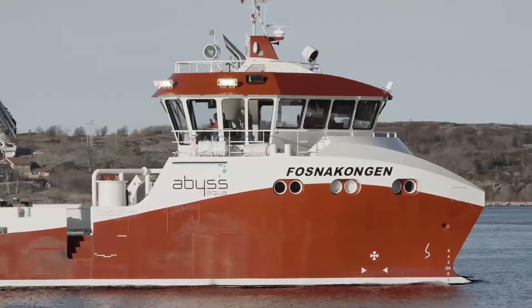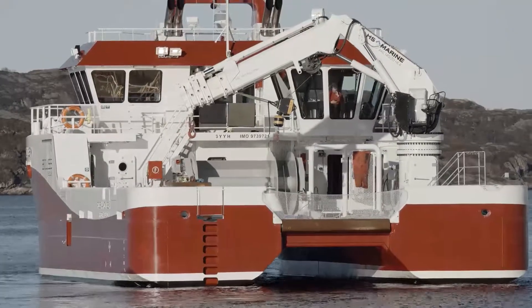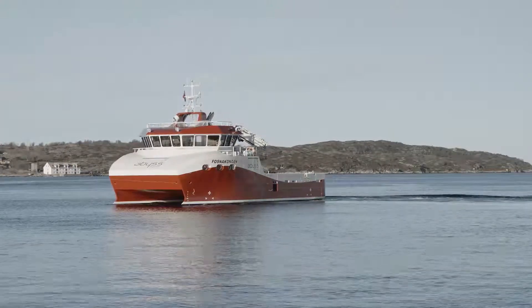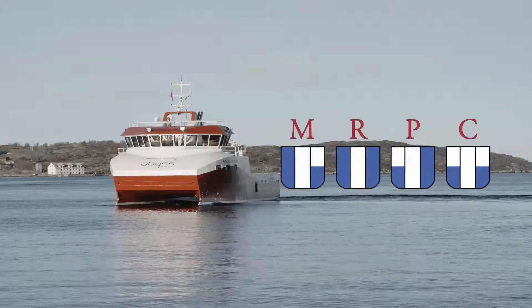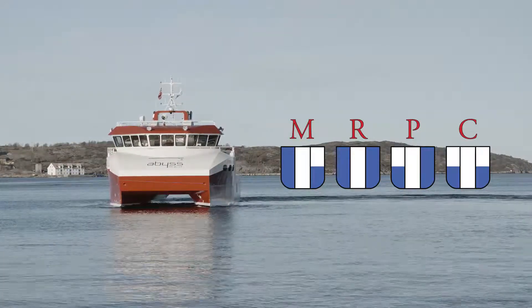Variable vessel buoyancy and ballasting provides many opportunities for customization according to specific operation demands. For the best system fit, we recommend designing each vessel around our system. But the system size itself is rather small, so it can be retrofitted later into many vessels of varying age and operational time.